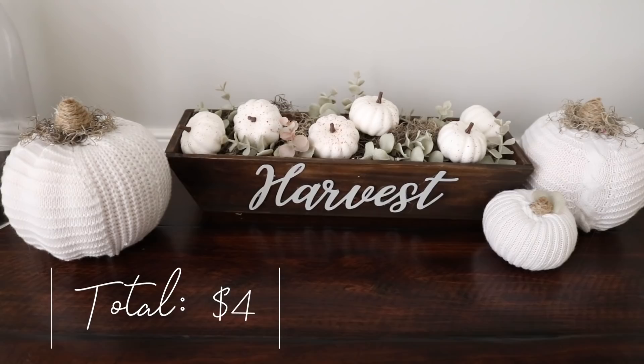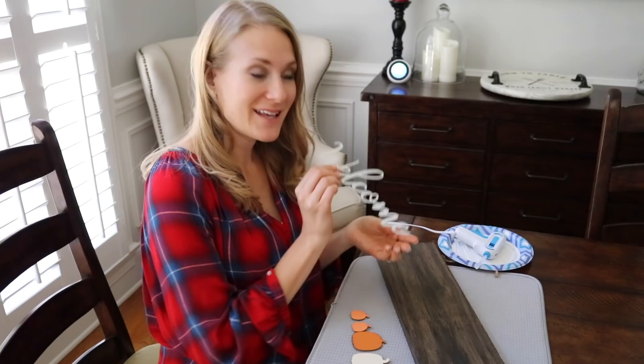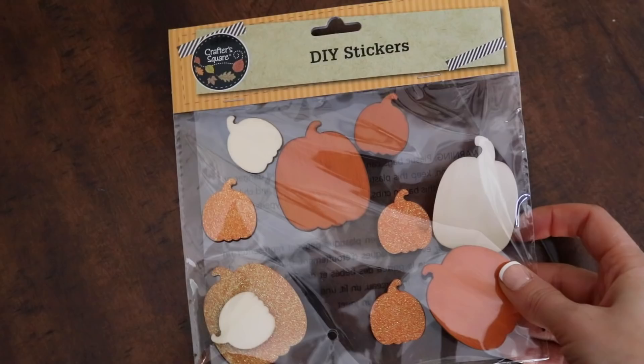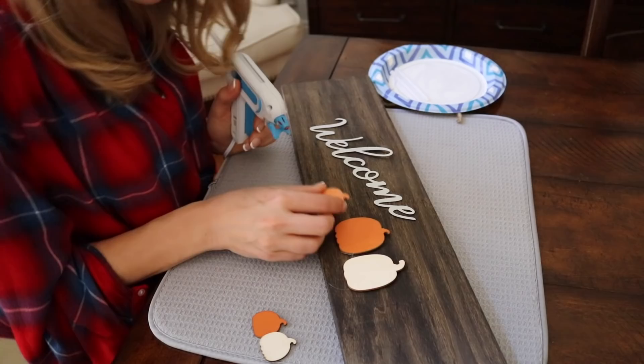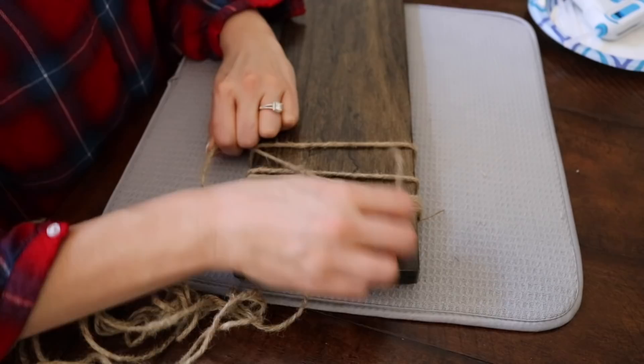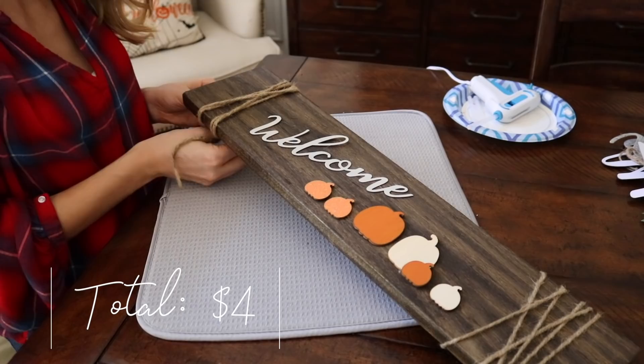Next is this super cute welcome sign we made in under five minutes. Take a scrap piece of wood and one of those galvanized letters and glue it on. I love the mini wooden pumpkins Dollar Tree carries this year — put a pumpkin on for each member of your family. Optionally add some dollar store jute twine to the end, just tie it on. This looks so high-end and you did it so fast. You couldn't get this for under fifteen or twenty dollars — with a coupon on sale. Full price I'd say thirty to forty, maybe thirty-four ninety-nine at Hobby Lobby.